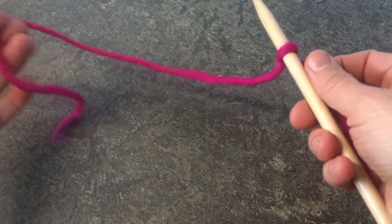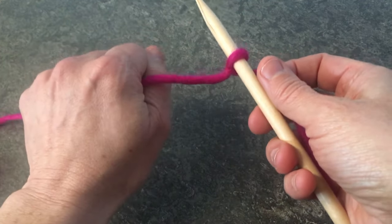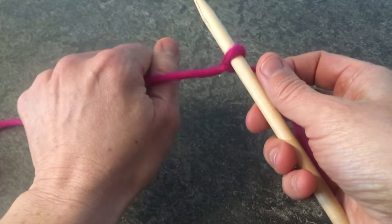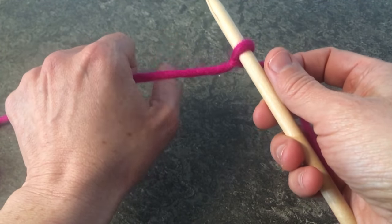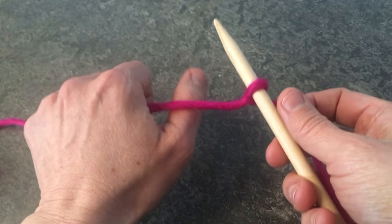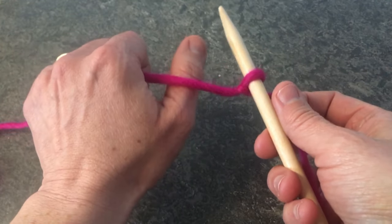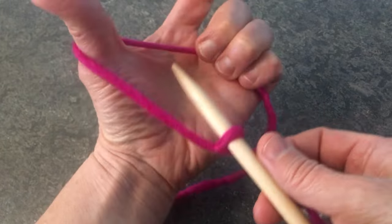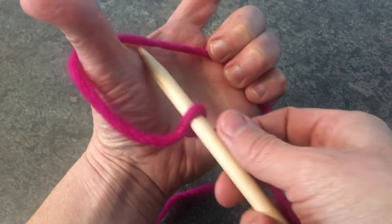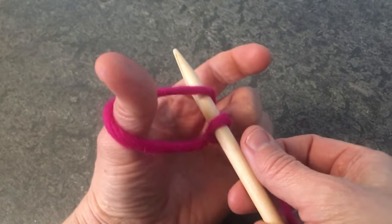So now with the tail end in your left hand, make a fist and grab that tail piece, and the part that's coming to the needle is going to be over your thumb. So this part in your fist, this part over your thumb. Turn your hand towards you, and you'll see that there's a nice sort of a gap here between your thumb and your fingers. You're going to put your needle through that gap.